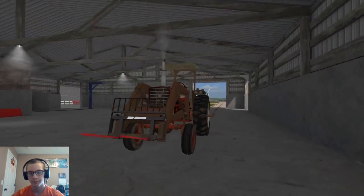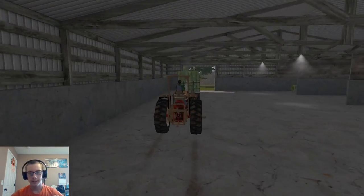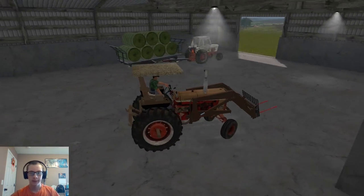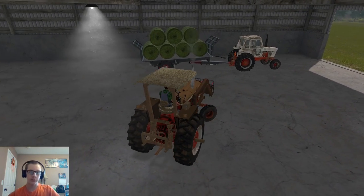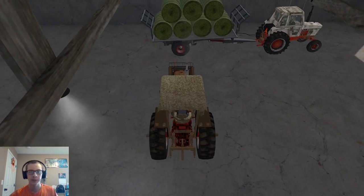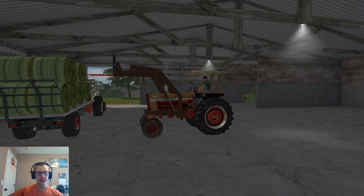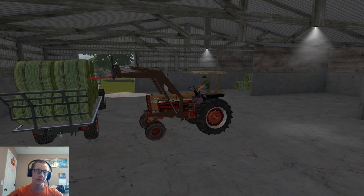So you guys can see our stack here in a moment - you'll see that it's looking pretty shnazzy. I'm actually amazed at how well it's turned out considering how disastrous my last attempt at stacking bales was. But that was also about four times as many bales - I had like almost 400 bales that time.